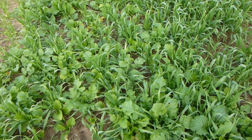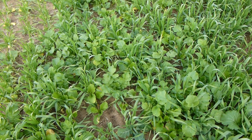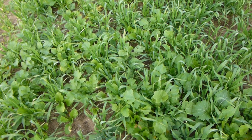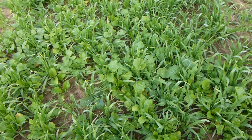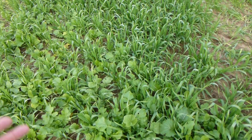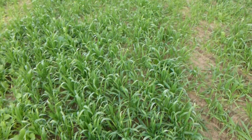When we did our root pit dig here a couple of weeks ago, we found a significant amount of earthworm presence. We also found deep roots — up to 30 inches deep already on our radishes. Our turnips were already close to 20 inches deep, and our grasses, whether oats or barley, were already over 20 inches deep with very fibrous roots.